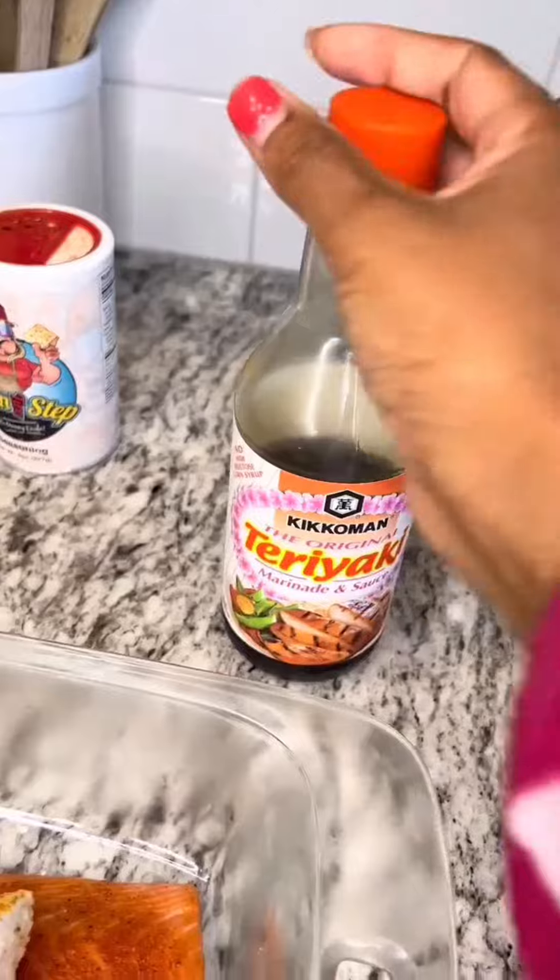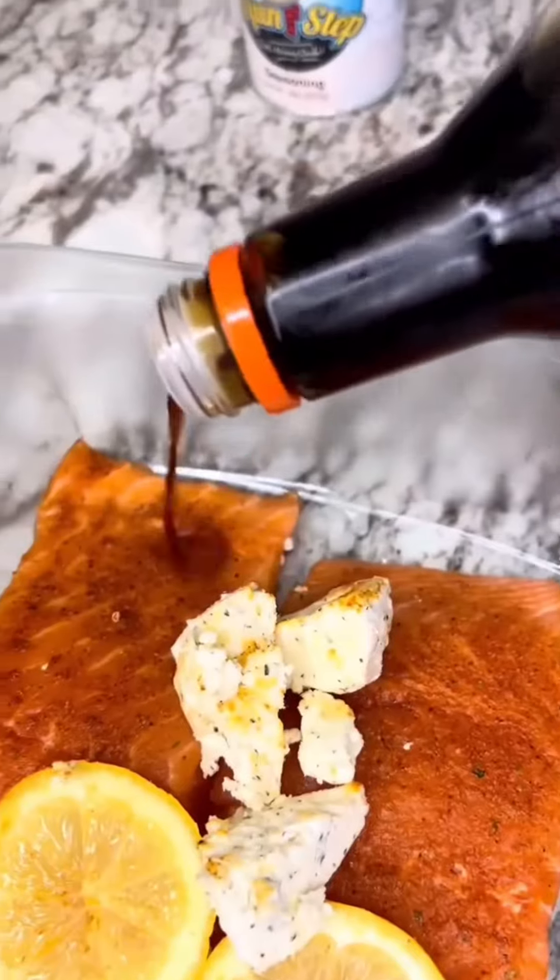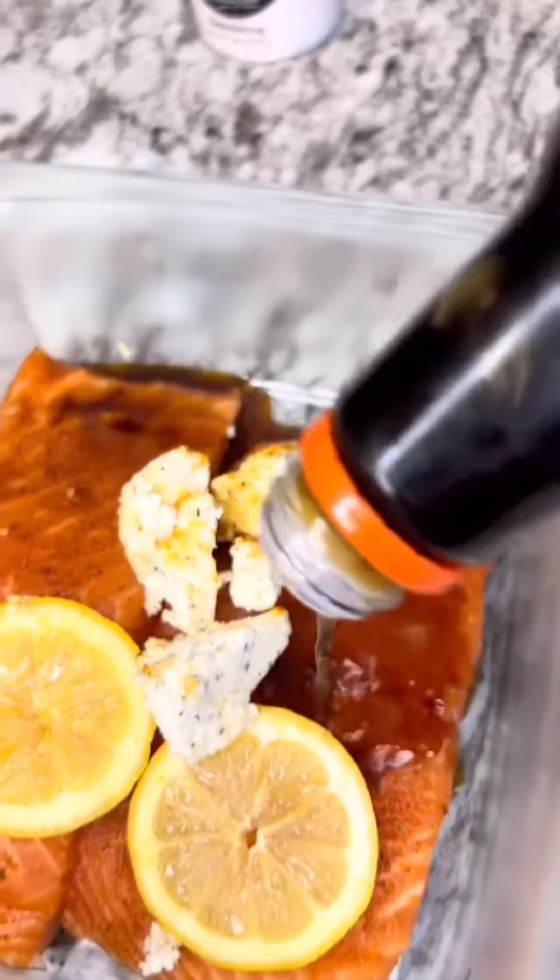Once we get it rubbed down, we're gonna add some teriyaki sauce — just coat it over that salmon really good. We've got our butter and our lemons. We're gonna add some foil on top of it and get it put in the oven.